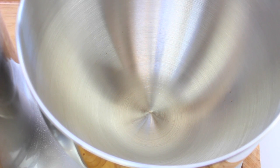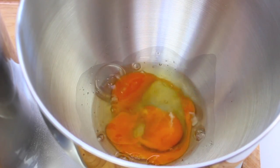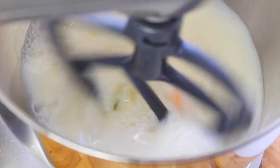To start this off I'm going to use a stand mixer, but you can also use a hand mixer if you don't have one. So into a mixing bowl I'm going to place in two eggs, followed by one and a half cups of milk and two tablespoons of sugar. Give it a good mix until the sugar is completely dissolved.